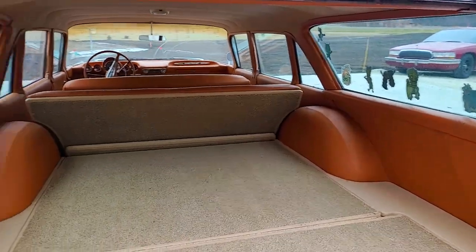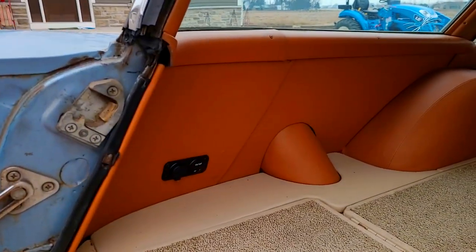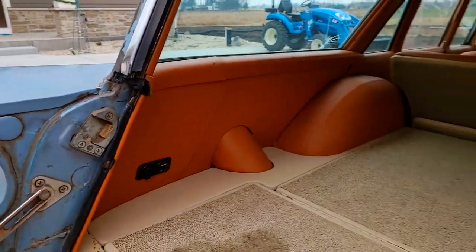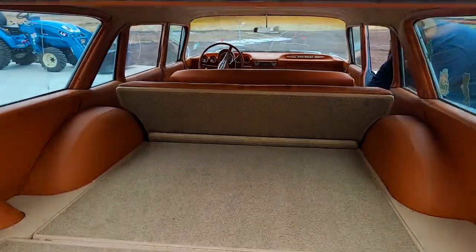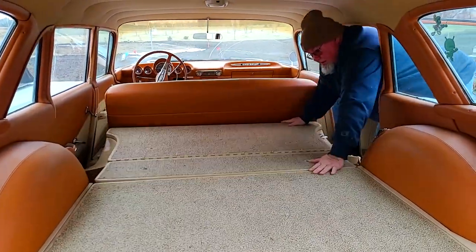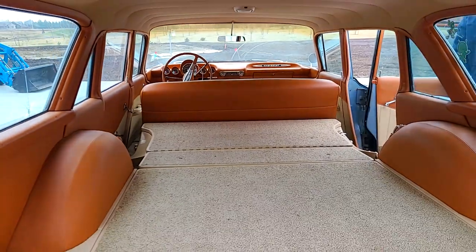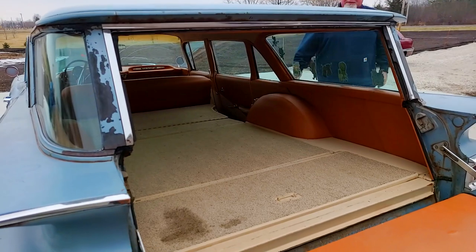As you can see, the interior is finished all the way from front to back. Got an auxiliary plug-in right there — charge your phone or a cooler — and the little seat will fold down to give you extra cargo room. Pretty neat for 60 years ago.